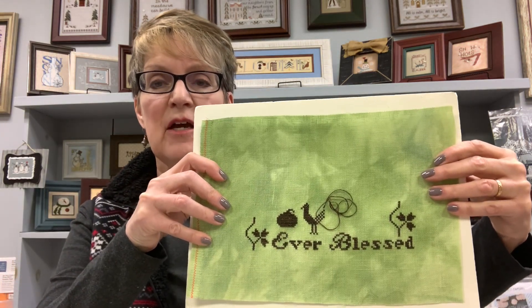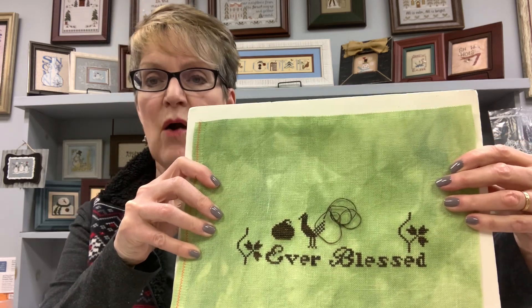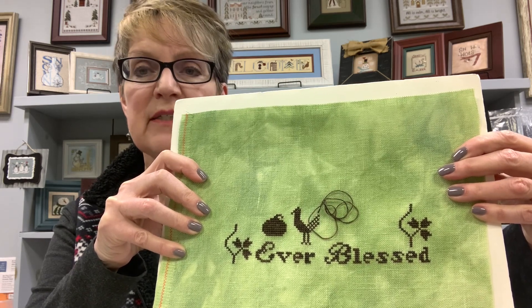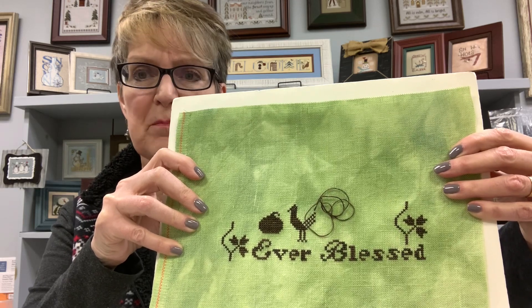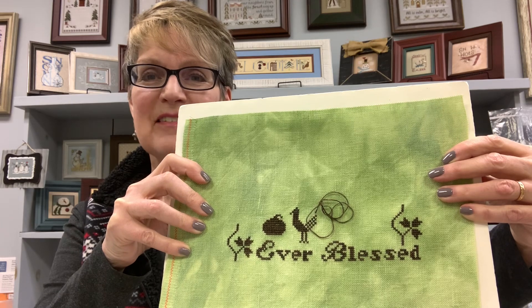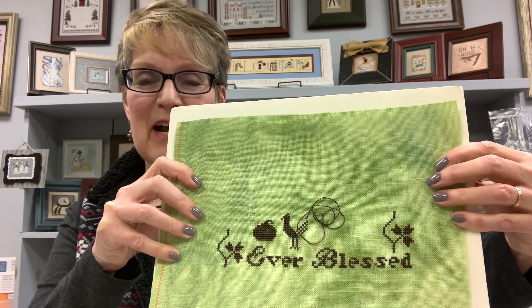She didn't give details for floss numbers — she just used her design program to plug in some colors. So I'm doing mine monochromatic. Sometimes they don't actually stitch the free chart, so you really do have to choose your own colors. I had this gorgeous piece of 28-count Lima Bean cashel linen from Mystic Fabrics, and although it looks almost black, it's actually Molasses from Weeks Dye Works — similar to DMC 3371.